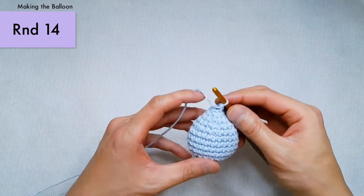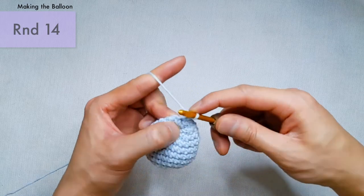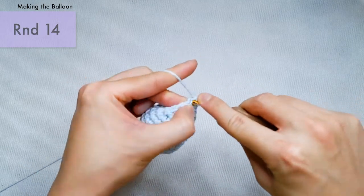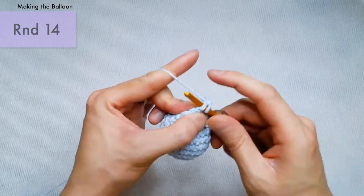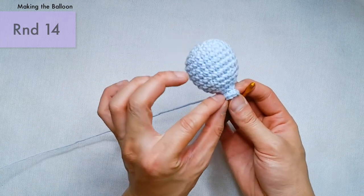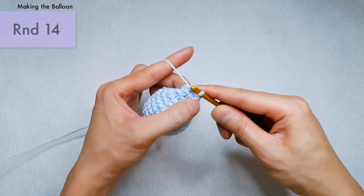In round 14, we're going to be making the little lip of the balloon. We're going to increase to 10 stitches in total by making two increases and then a single crochet, then two more increases and then a single crochet. So start with an increase, increase, single crochet, then increase, increase, and single crochet. That creates a little lip to make it look like what a balloon looks like when you tie the end. Now make a slip stitch into the next stitch — yarn over and draw the yarn through the stitch and through the loop on your hook.